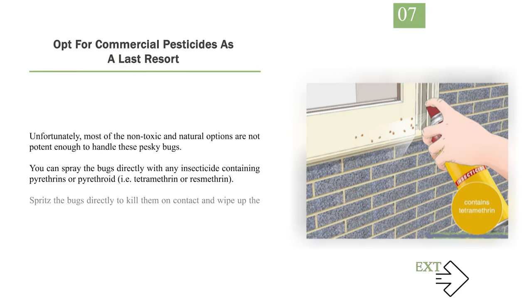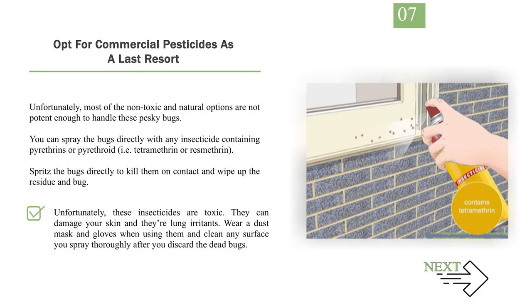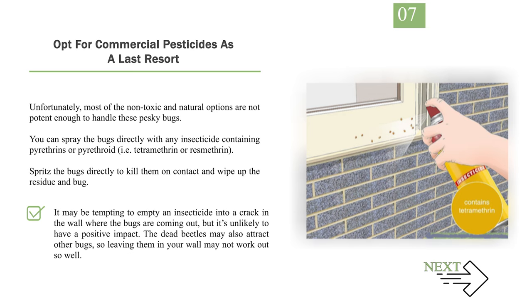Number 7: Opt for commercial pesticides as a last resort. Unfortunately, most of the non-toxic and natural options are not potent enough to handle these pesky bugs. You can spray the bugs directly with any insecticide containing pyrethrins or pyrethroid, i.e. tetramethrin or resmethrin. Spritz the bugs directly to kill them on contact and wipe up the residue and bug. These insecticides are toxic — they can damage your skin and are lung irritants. Wear a dust mask and gloves when using them and clean any surface you spray thoroughly after you discard the dead bugs. It may be tempting to empty an insecticide into a crack in the wall where the bugs are coming out, but it's unlikely to have a positive impact. The dead beetles may also attract other bugs, so leaving them in your wall may not work out so well.